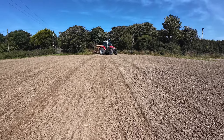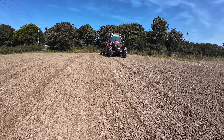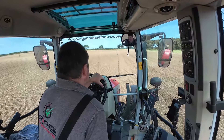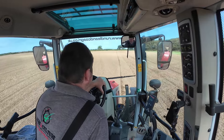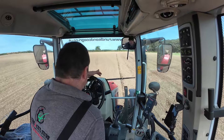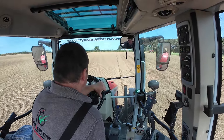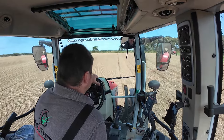Drilling in economy PTO, got it running at 540 - just keeping the fan speed up and the air up because I don't want to block it with not enough fan speed to blow the seeds out. The tractor's running at 1550 rpm to achieve 540 economy PTO.